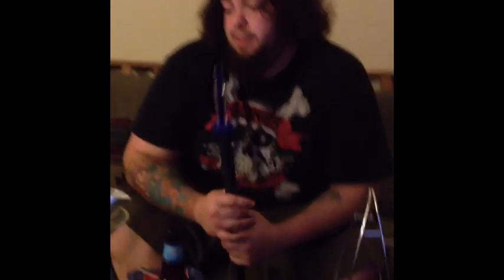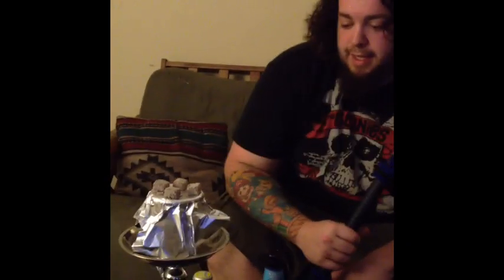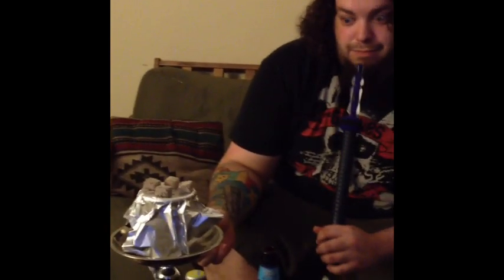I'm back — got the bowl going, gonna put an extra coal on this to get the bowl really going. We got the foil on the Egyptian, so let's take a puff and see what happens.